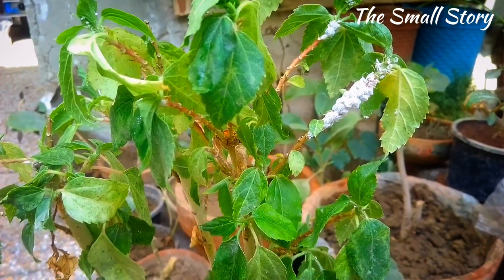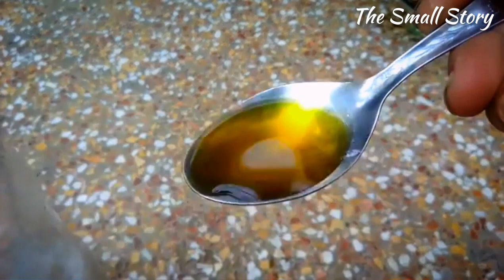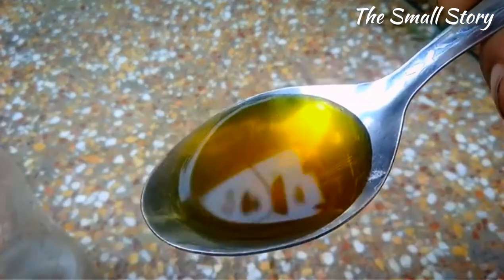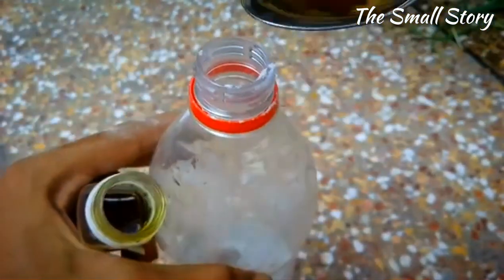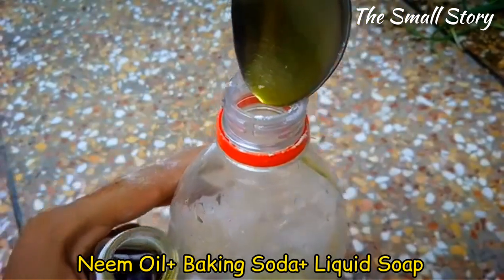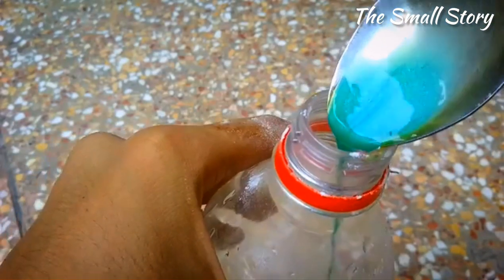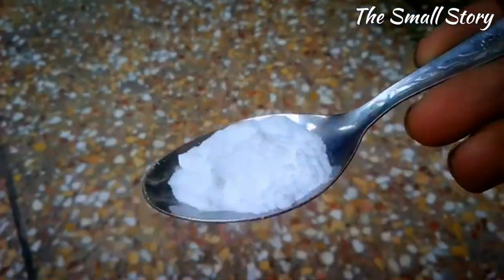I am going to solve this with an amazing pesticide that is 100% pure and organic and very easily available in the market. Neem oil is very beneficial for getting rid of these pests. I am using two additional ingredients with the neem oil: baking soda and liquid soap. Add one tablespoon of liquid soap and one tablespoon of baking soda.